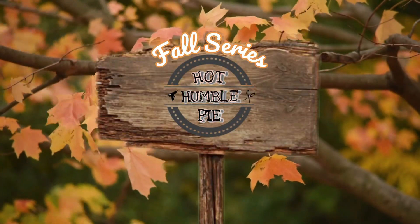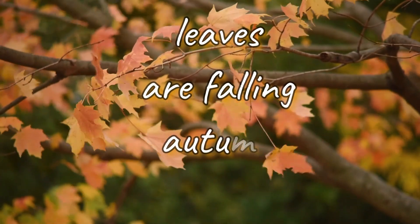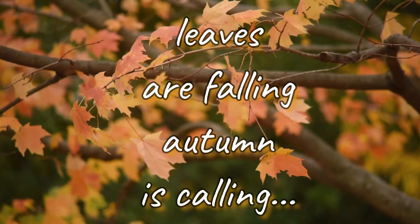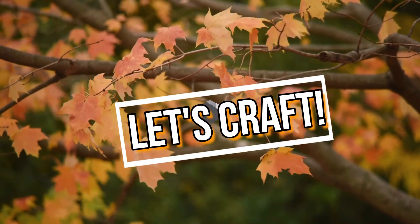Hi everyone, and welcome to my fall series. If you haven't yet subscribed to my channel, I'd love it if you clicked that button.